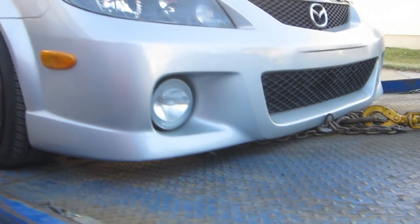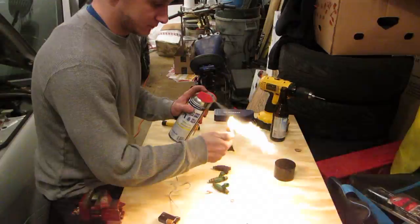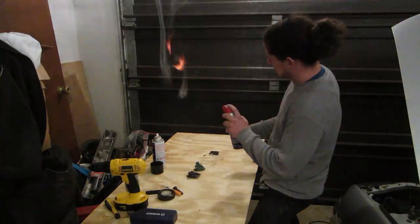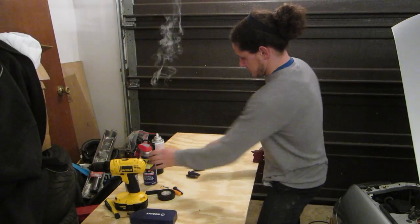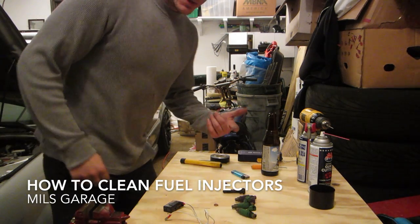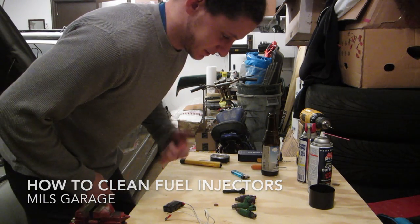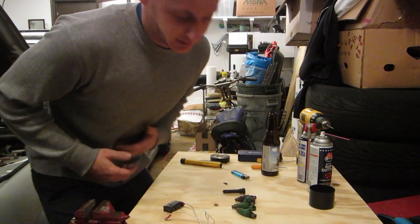Not much room in there. And then boom, your fuel injectors are clean. What's up guys, today I'm going to show you how to clean some fuel injectors because I got them out so I might as well clean them.